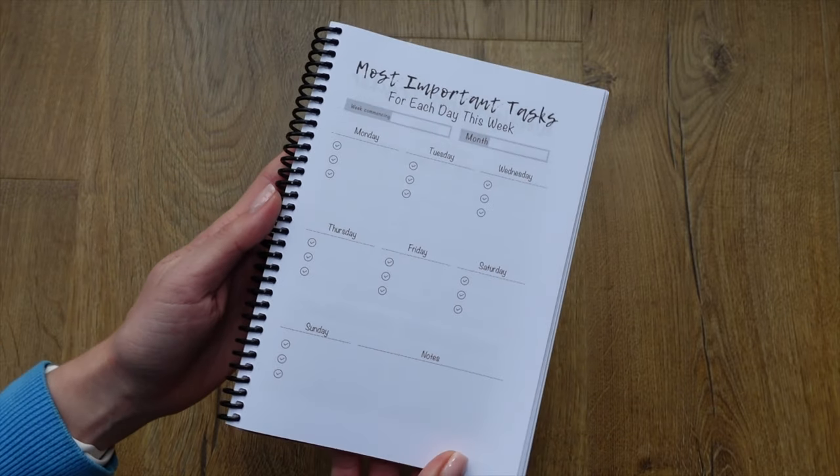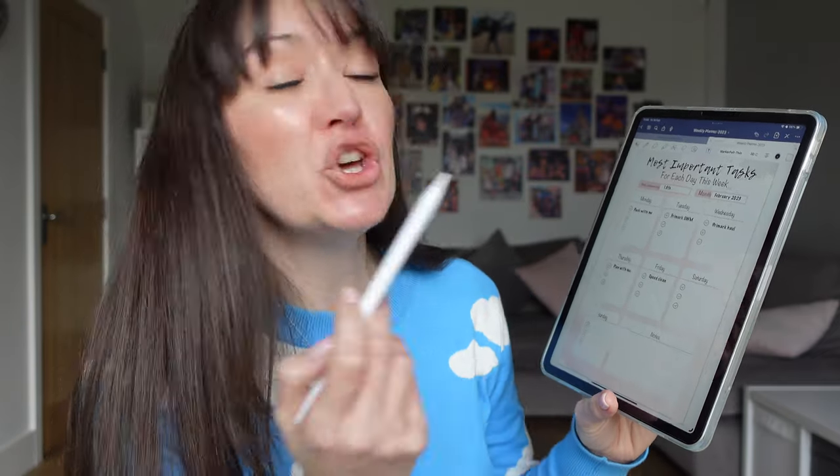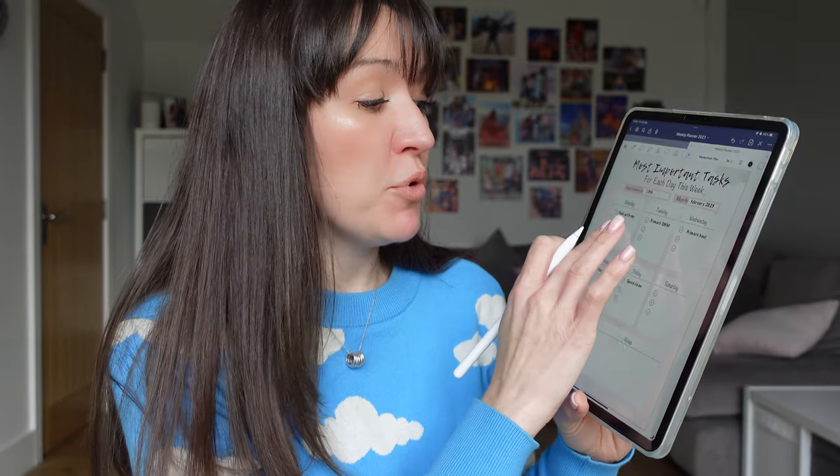I like to take the things I've established I need to do and plan when I'm going to do them. Each day I have time blocked out in my digital calendar where I'll be working, but what I need to do during that time is what I actually need to plan out. By putting 11 billion things on today's to-do list that you know you're never physically going to have enough hours to get through, sometimes that can put you off doing anything at all. Having a more achievable list that you can actually tick through makes it all more achievable.